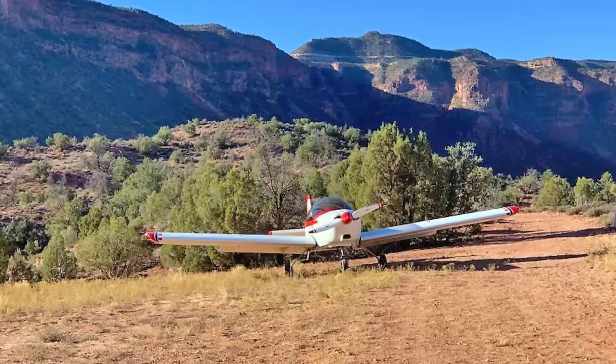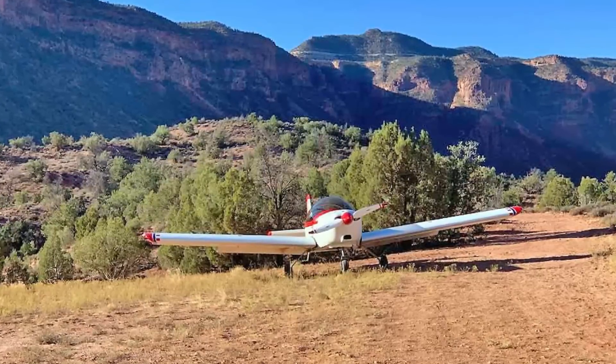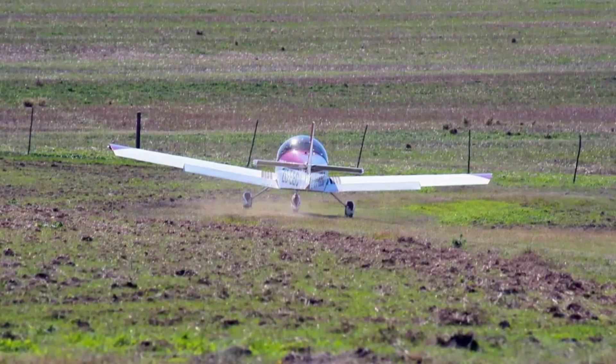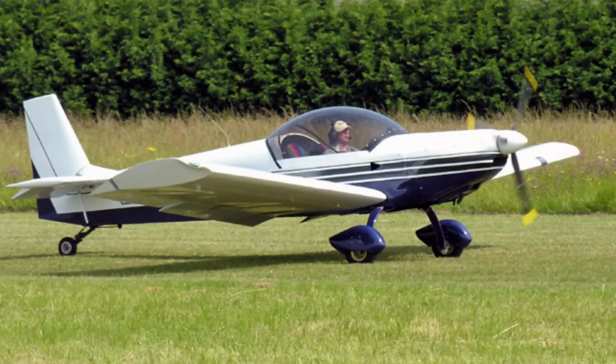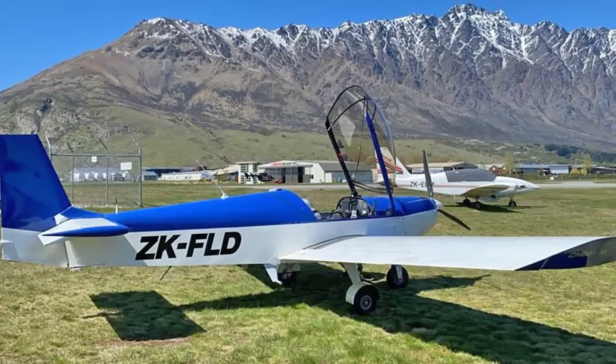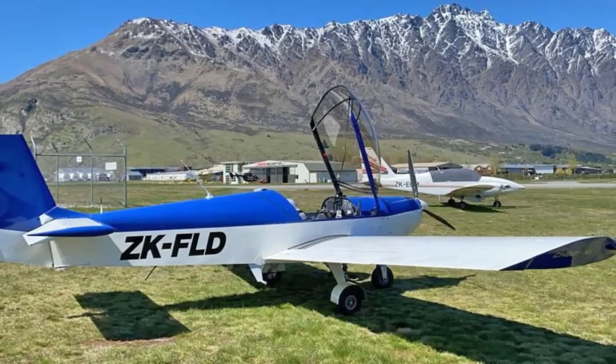These are very capable grass field airplanes. Compared to the STOL models like the 701 and 750, they take a bit longer to take off — a few hundred feet versus less than 100 feet — but in the real world, both are really short either way.